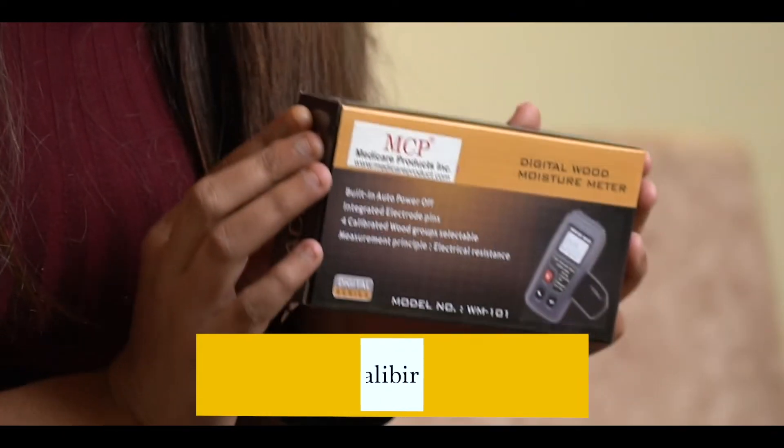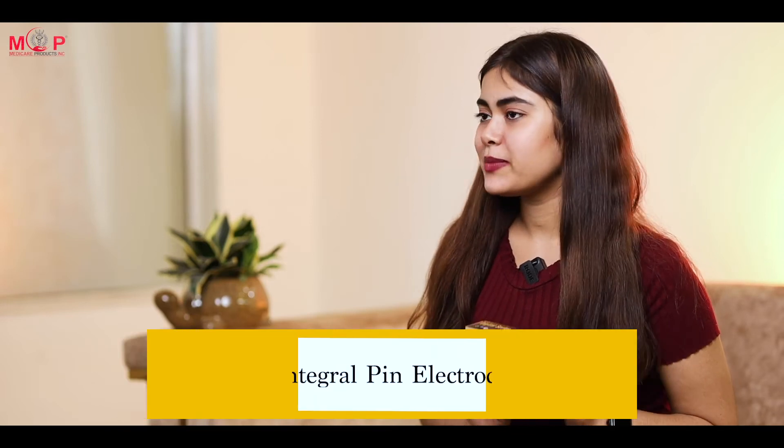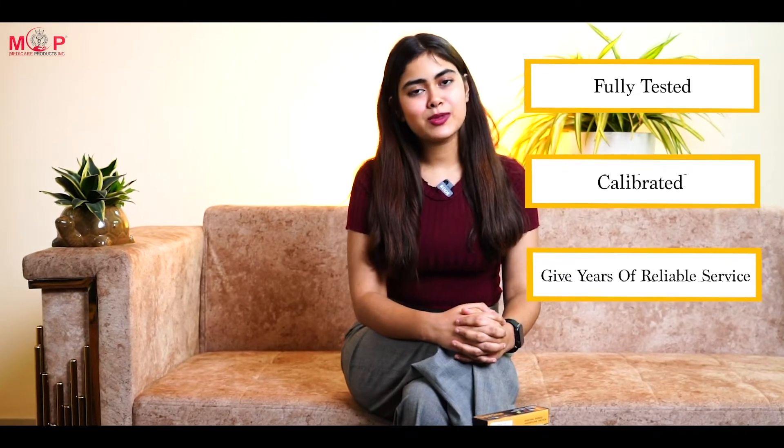This product is a conductive moisture meter specially designed for the wood industry. The instrument has 4 calibration scales enabling the user to measure moisture in 50 wood species. Moisture measurements can be taken using the integral pin electrodes. This meter is fully tested and calibrated, and with proper use can give years of reliable service.